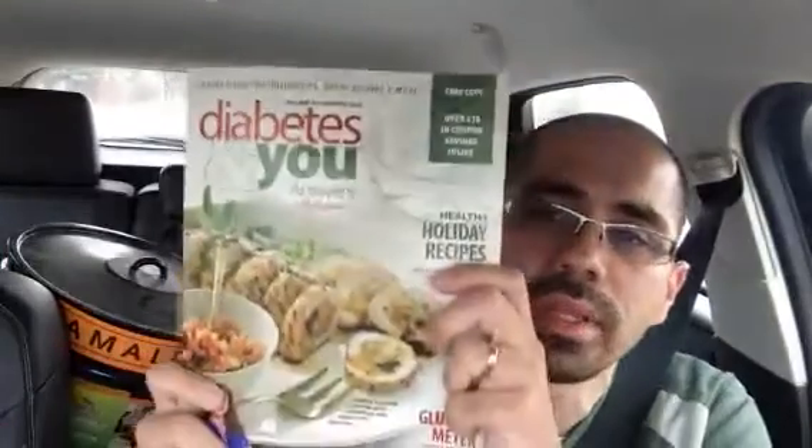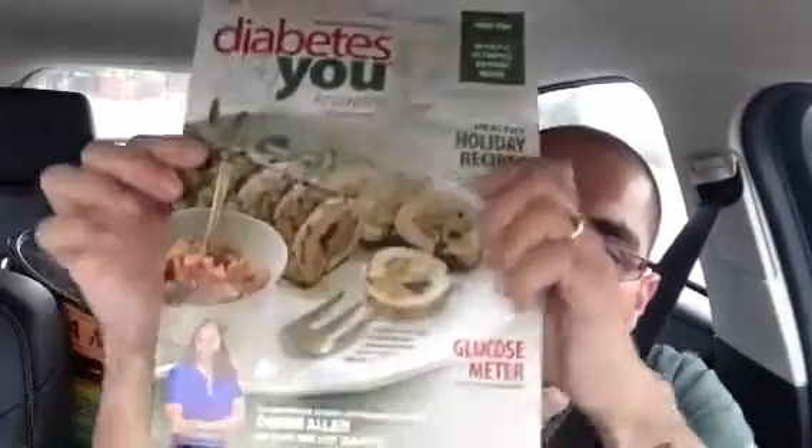Hey guys, this is just a really quick video. I just wanted to tell you guys that over at Walgreens, this is the book that you want to take a look at. I don't know if it might be in some of the older ones too, but this 'You and Diabetes' book over at Walgreens —